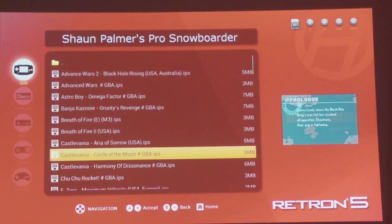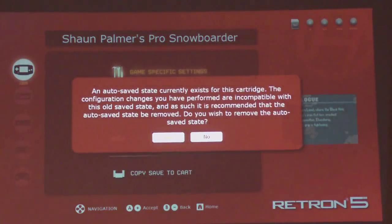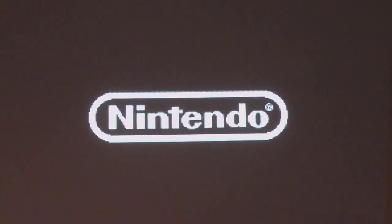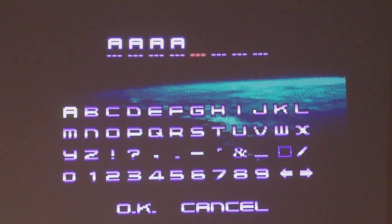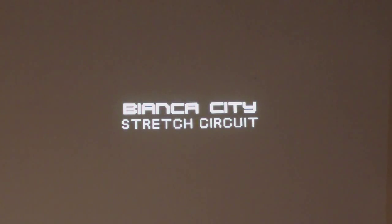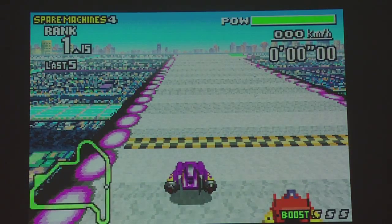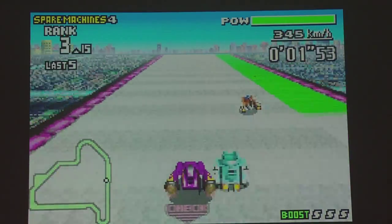Let's try F-Zero for the GBA — this one definitely works. Patch file loaded, straight on. There we go — you've got Mode 7-style graphics but with GBA power. I can't tell you how awesome this looks having it on a wall this massive. If you've got time to play handhelds or do a lot of travelling, having it like this on a big screen is just fantastic.